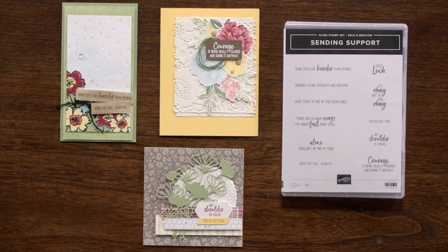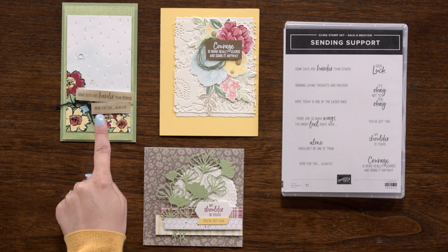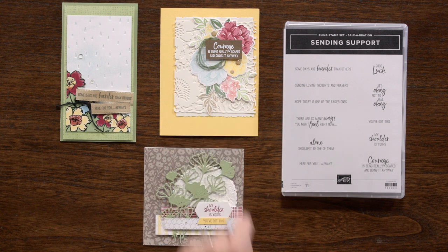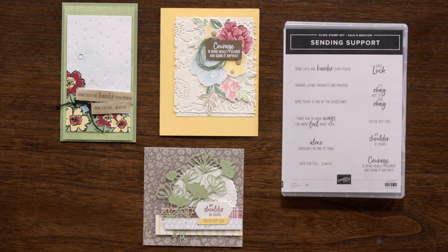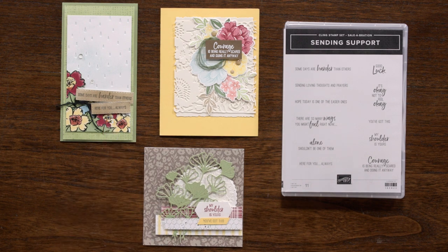The Sending Support stamp set includes 11 sentiments in two fonts that can be paired for card fronts or used inside the card as well. The variety of sentiments allows for card giving for many occasions. Some of the sentiments include "some days are harder than others," "good luck," and "sending loving thoughts and prayers." Send encouragement with the "courage is being really scared and doing it anyway" sentiment, or let them know you are here for them with the "here for you always" sentiment.